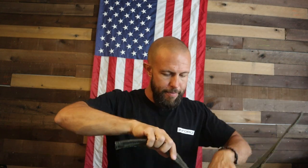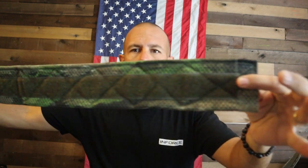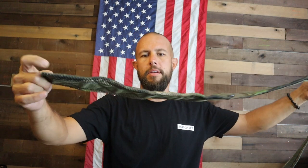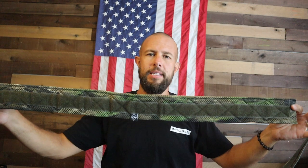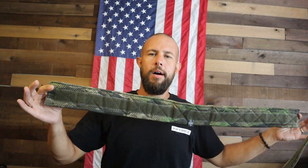The middle section is a pad — it's 4-millimeter closed cell foam. If you don't want to run this you can hook the inner belt directly to the outer belt for a lower profile. The pad has Velcro on both sides: the inside hooks to the inner belt, the outside hooks to the outer belt. It makes the system a lot more comfortable than a traditional belt without any padding built into it.